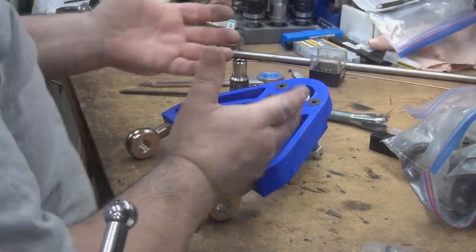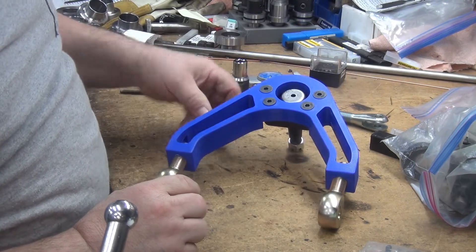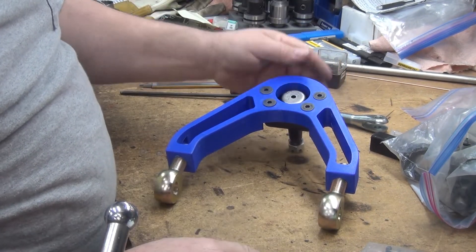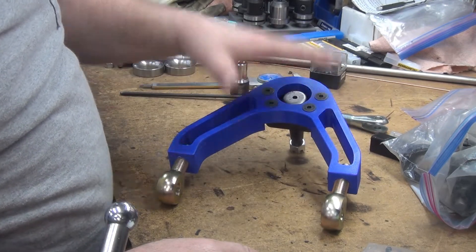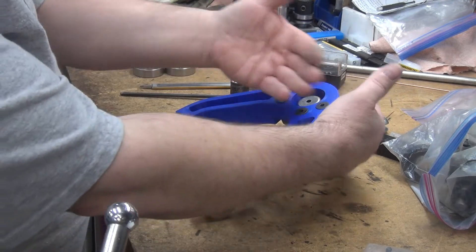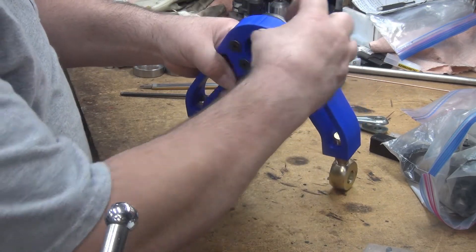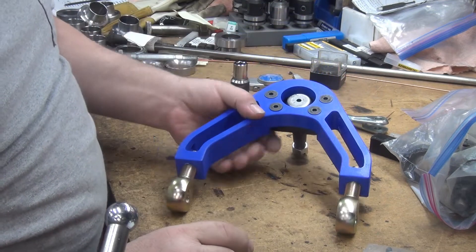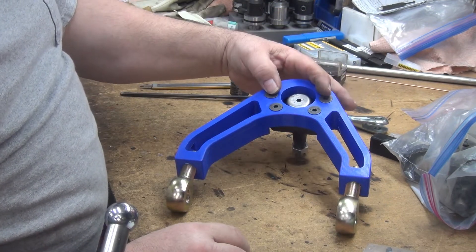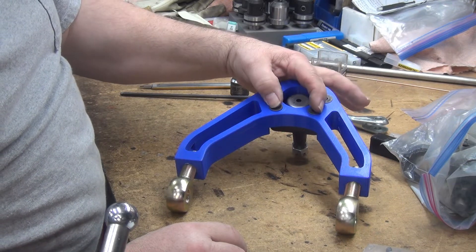That's going to do perfect — how can you not love 3D printing? I decided last time I made this — this is the one-piece version, which is not what I'm going to be making. I'm going to make a two-piece that overlaps, splits, and these bolts clamp them together. I decided to make them with button heads next time instead of countersinks.